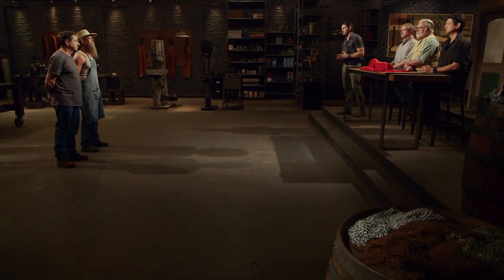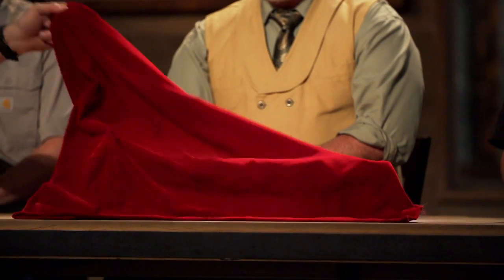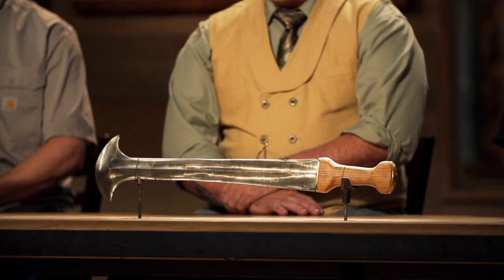Ricardo, Nick, congratulations. You guys have made it into the final round of this competition. Now we're sending you back to your home forges to recreate this iconic weapon from history — the E-Cackalacka.